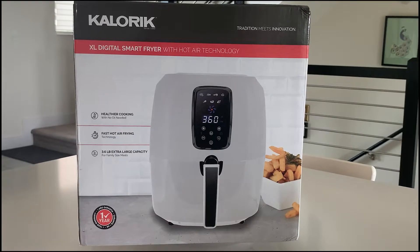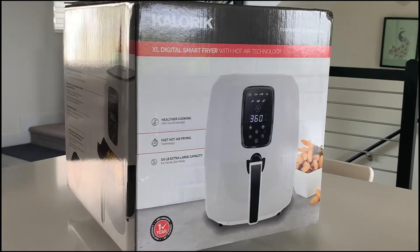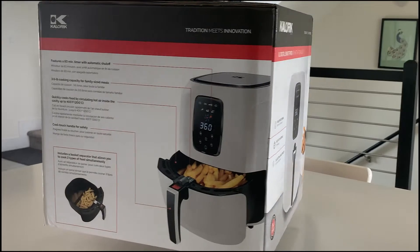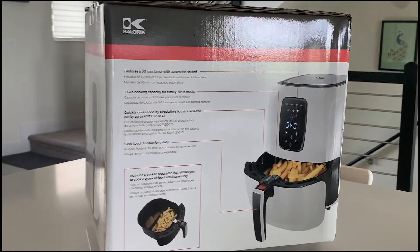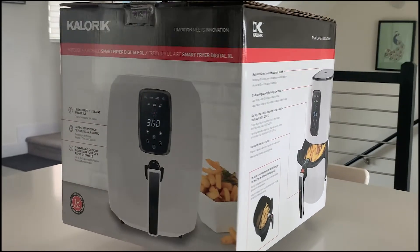The XL Digital Smart Fryer is made by Kalorik, a Belgian company. It comes with a one-year warranty and I purchased this at Norton Rack for $99. This Kalorik Smart Fryer has seven preset menus, a timer up to 60 minutes with an auto shut-off, and it comes in black and white. It's also very easy to clean.